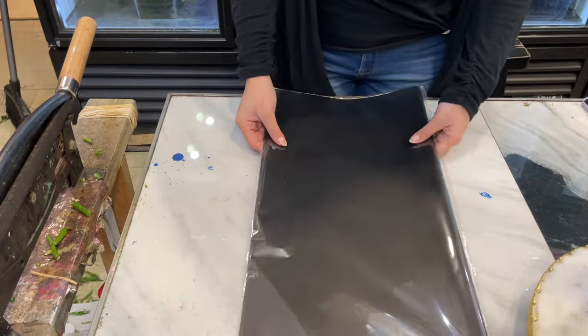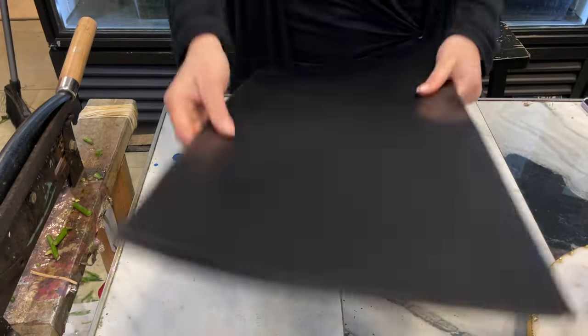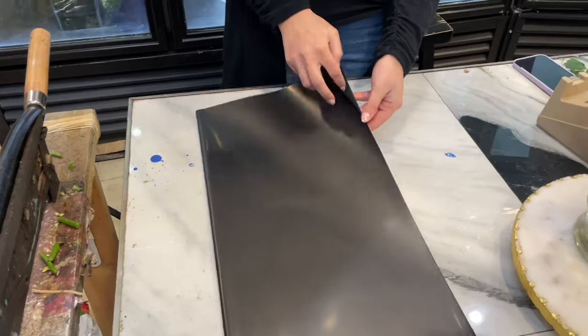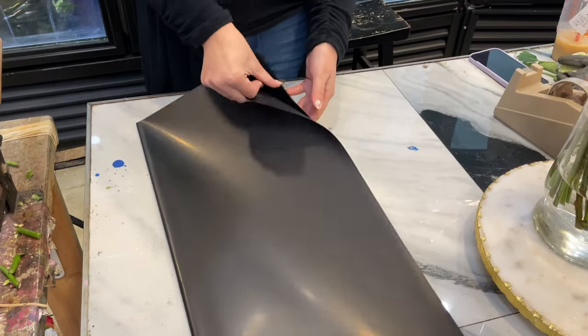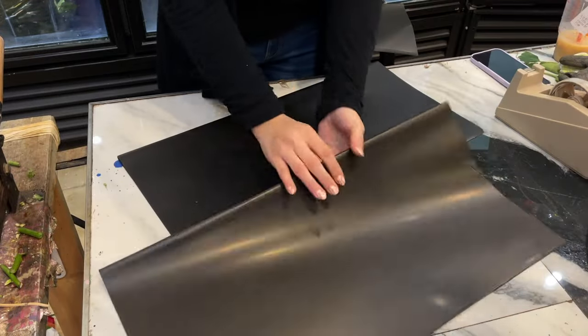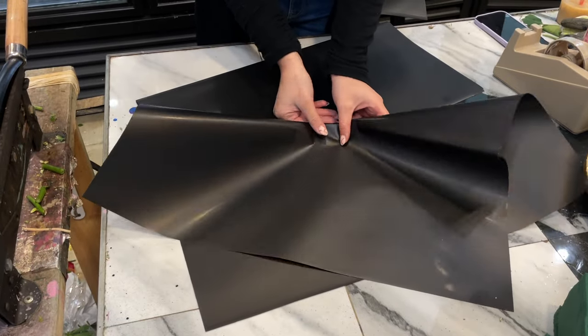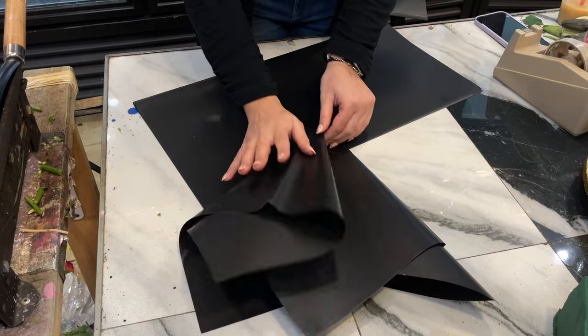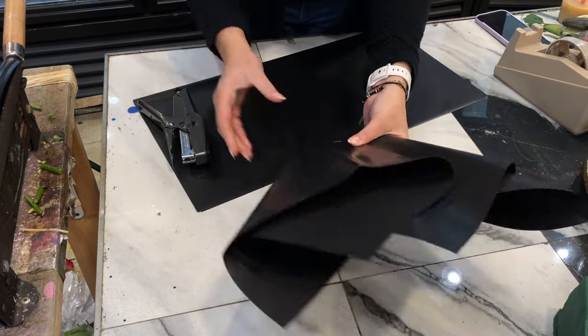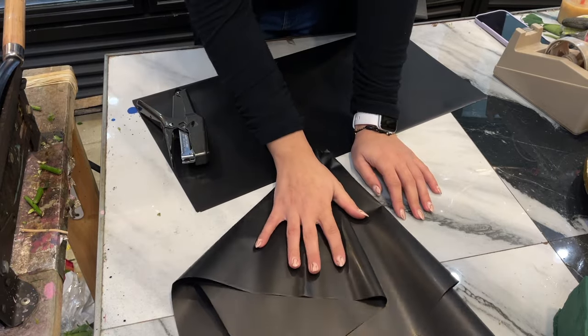For the last step, we're gonna go ahead and prepare our floral paper for wrapping the bouquet. We're gonna use a solid black, so you probably want to get about five sheets of paper. Grab one full sheet and this is how I like to do it — go ahead and twist the paper around just like that. You want to get something like this, and we're gonna go ahead and make about five of these.